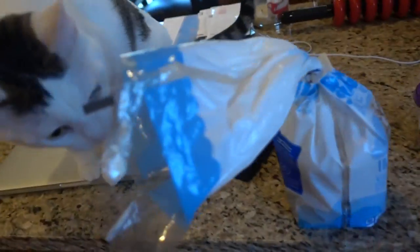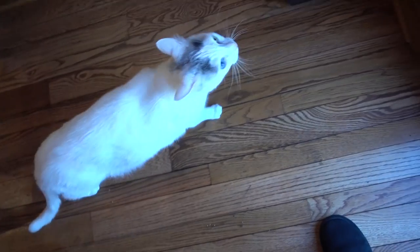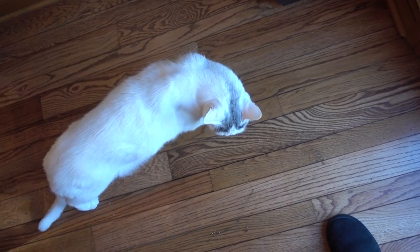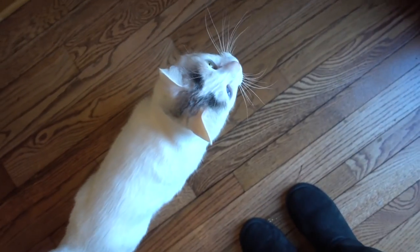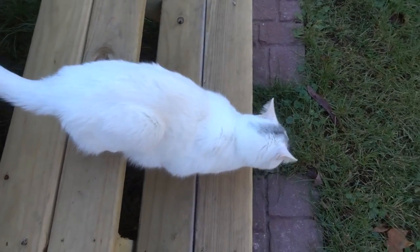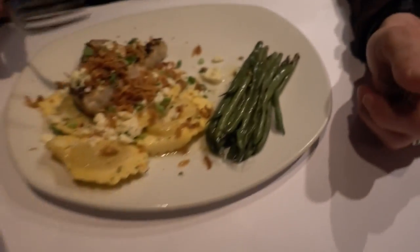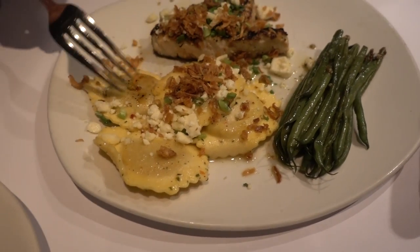We're getting ready to go do the dreaded Christmas shopping. I love malls and people and crowds. But I have a major sweet tooth right now, so I'm going to do one rice cake with one tablespoon of almond butter. At the mall, we had bang bang shrimp — so good. I got grilled mahi-mahi, green beans, and broccoli. She got swordfish, green beans, and pumpkin ravioli.